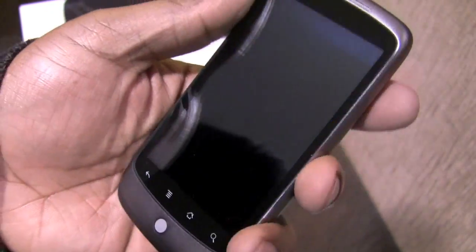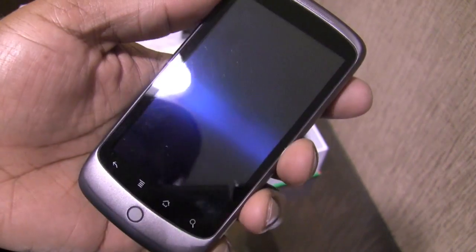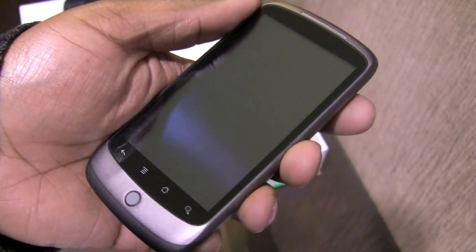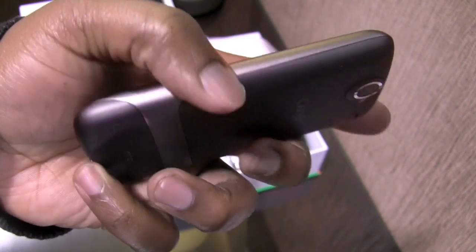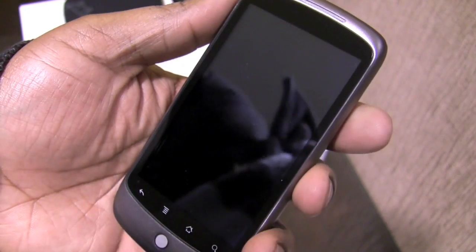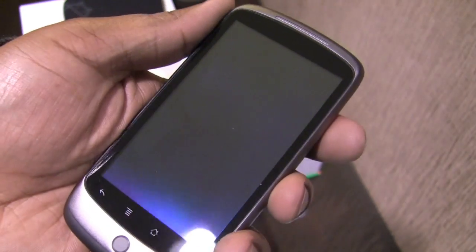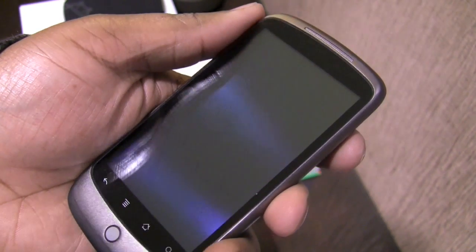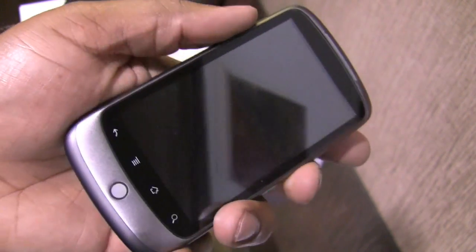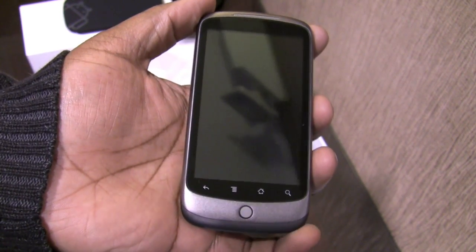That's basically it. What I'm going to do now is take the next couple of weeks or so to get introduced to the Android operating system for the first time. I've wanted to try Android for a long time but always wanted to hold out for a device with a hardware QWERTY keypad. Since that doesn't appear to be happening anytime soon, I figured why not give it a shot, especially since I'm still with T-Mobile and this has access to the T-Mobile 3G network.